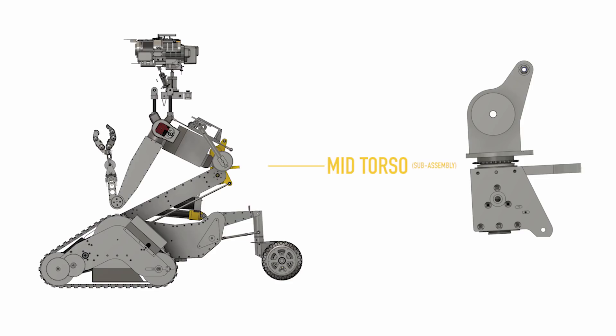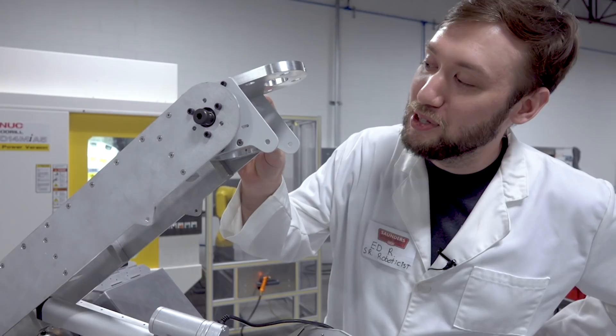Next up, moving on to the mid-torso. You guys will get a bit of a sneak peek here of our upcoming version 2 mod vises, which are easily compatible with soft jaws. Making some aluminum bearing cages.